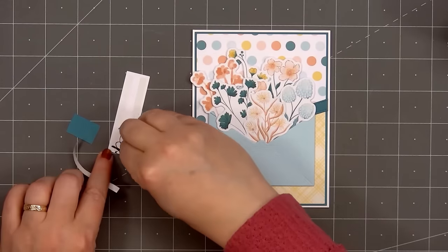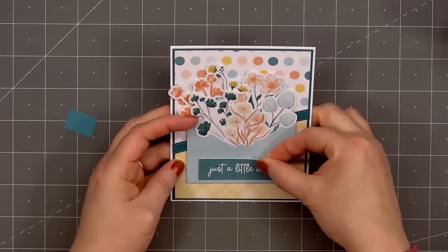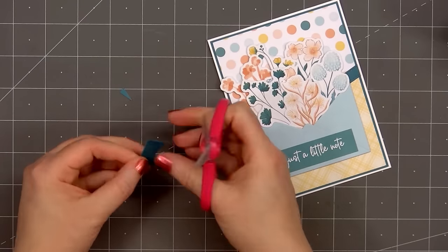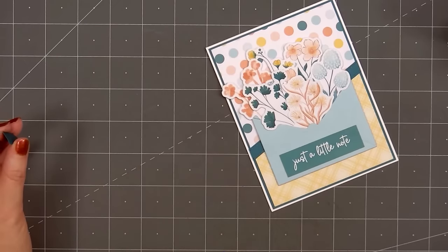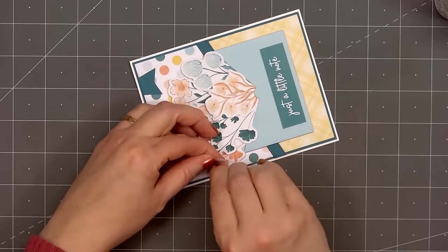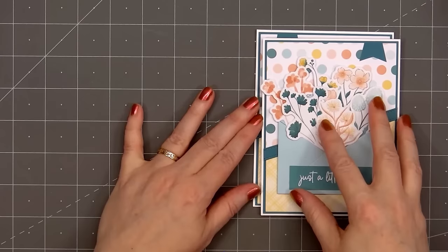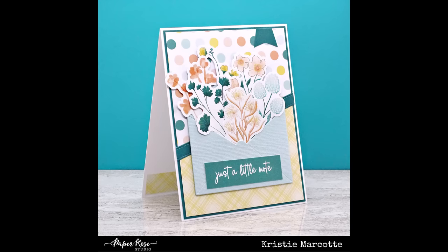Next, I'll add the sentiment 'just a little note,' with some double-sided adhesive tape on the back. I'll adhere it at the lower portion of the envelope. For a final finishing touch, I'll add a whimsical banner in the dark teal color in the upper right-hand corner. I always have scrap pieces of cardstock lying around — they're the perfect size to cut small banners and add just that little extra touch to your card. Also adding one final foam square underneath the orange flower on the left side of the card. So there is my finished card, and I did make four using this design — all of the cards feature different die-cut images and sentiments.